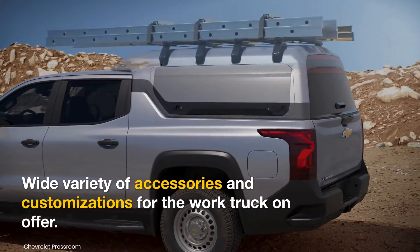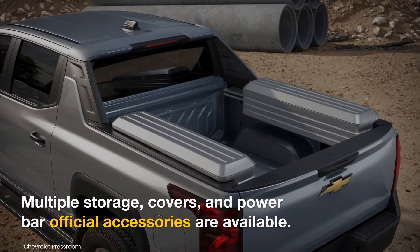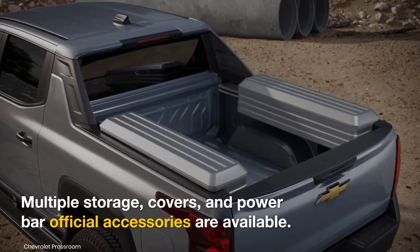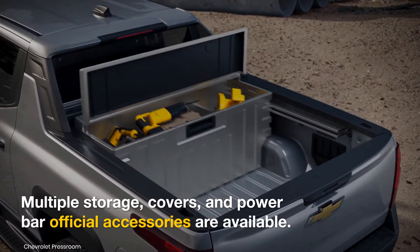GM will offer a wide variety of accessories for the work truck so customers can customize their trucks to suit their business needs. Multiple storage boxes for the electric pickup's frunk or bed, tonneau covers, a sliding tray system, accessory power bar, bed caps, and more official accessories will be available to modify the new electric pickup truck.